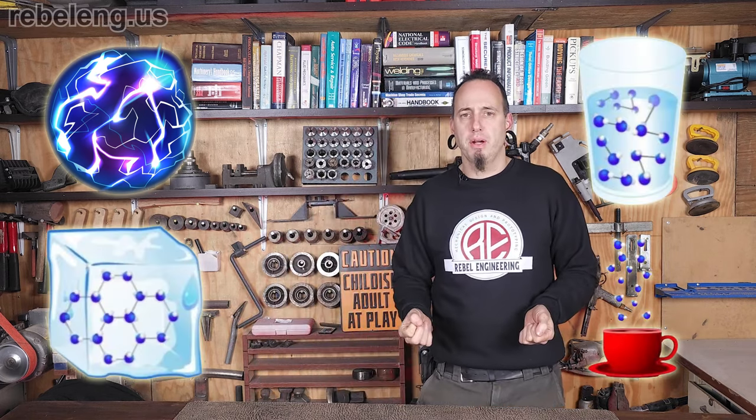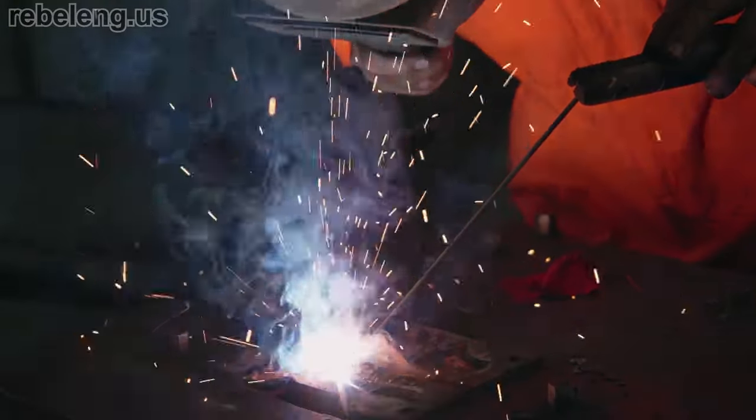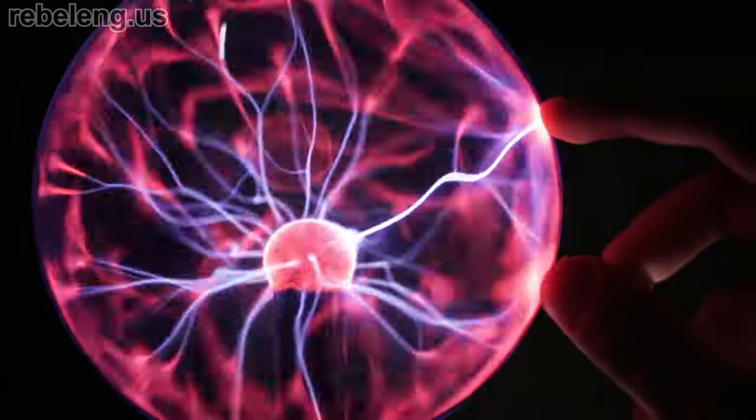Plasma is actually the most common state of matter in the universe. In fact, stars, including our sun, are just big plasma balls. Some examples of plasma you might be familiar with are spark plugs and welding arcs — you may have even had a plasma ball as a kid.